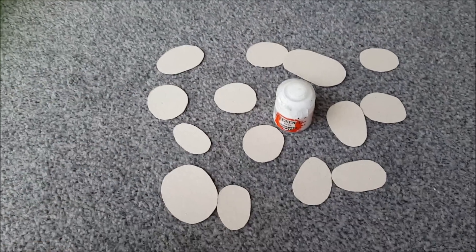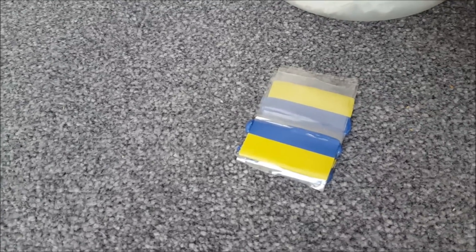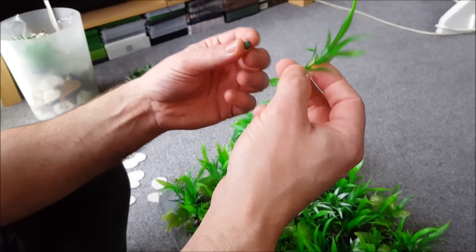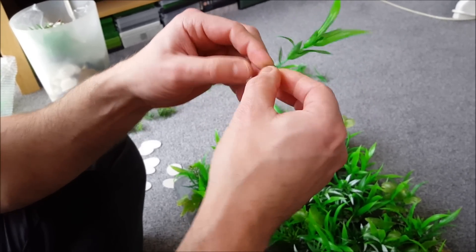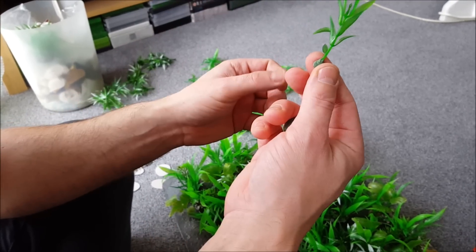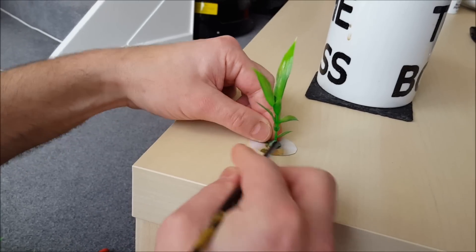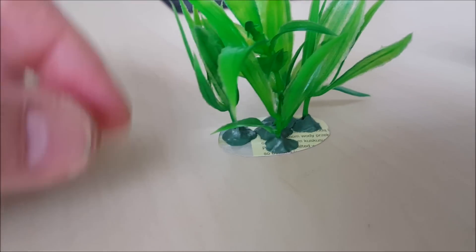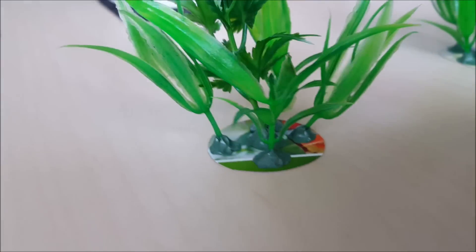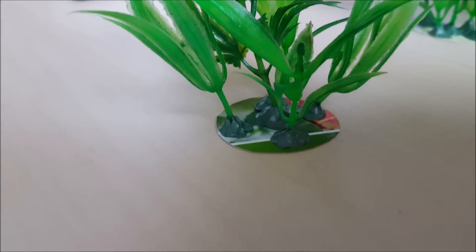Next get your scissors and cut out lots of shapes for the bases from your cardboard — lots of different sizes. Then we're going to stick the plants onto the cardboard using your green stuff or modeling putty. Roll a little ball and push it around the base of the plant, then stick the plant on your bit of cardboard and push it down into place using the tip of your paintbrush. It doesn't have to look pretty because we're going to coat these bases in sand and gravel, so let your green stuff dry out.